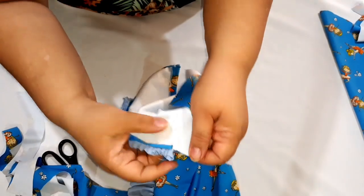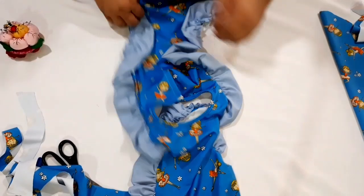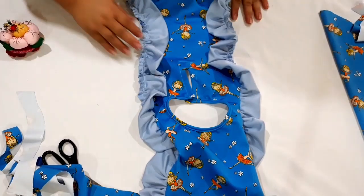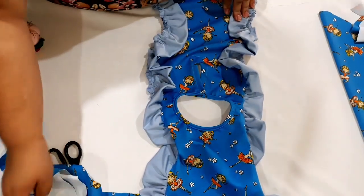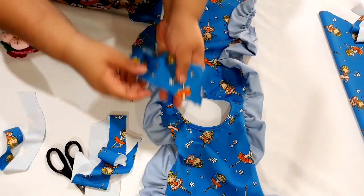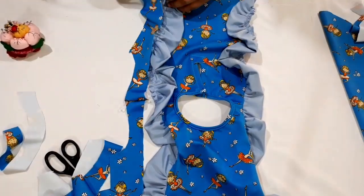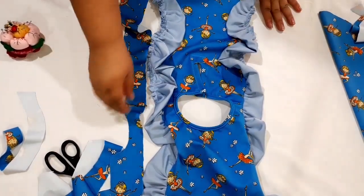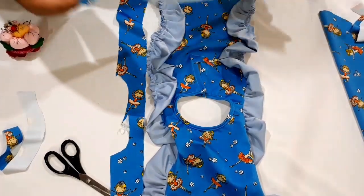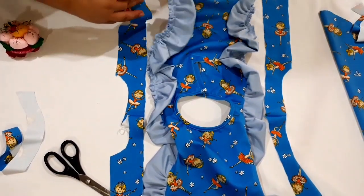Aqui onde eu comecei a marcar, eu comecei já colocando o meu babadinho e venho franzindo. Franzi com a mão mesmo, do jeito que eu mostrei pra vocês — fui chegando assim ele e fui franzindo. Agora eu vou posicionar essa parte aqui da lateral. Lembra que nós fizemos um piquezinho aqui na parte da frente? Aqui é a frente, aqui é a costa. Põe aqui do lado pra ter certeza que tá no lado certo. Esse aqui eu vou colocar do outro lado — cava pra fora. Agora, nós vamos sobrepor um sobre o outro e vamos costurar essa pontinha aqui. Põe o alfinete e vem subindo, prendendo com o alfinete pra não sair do lugar.